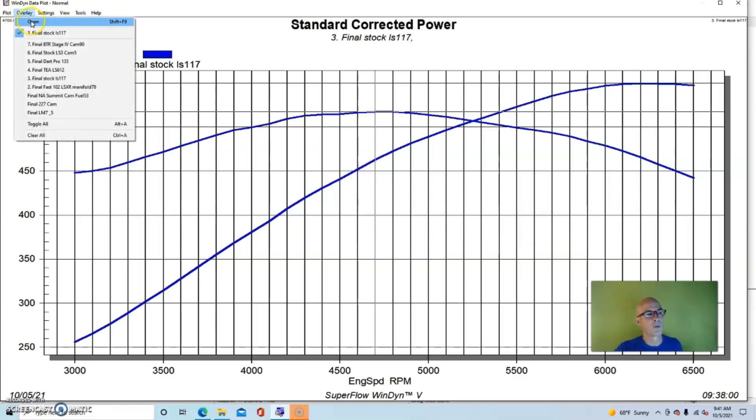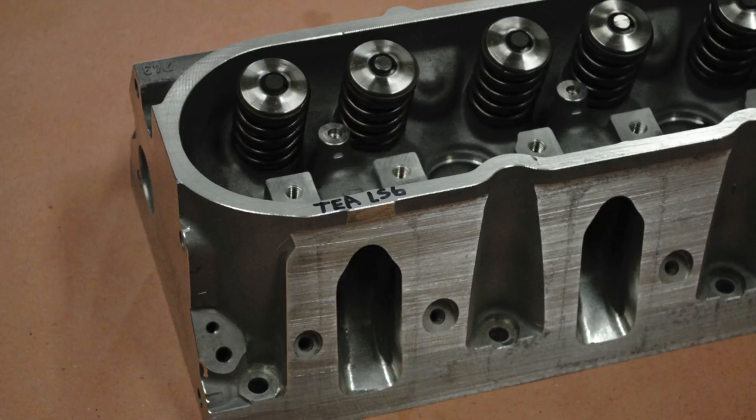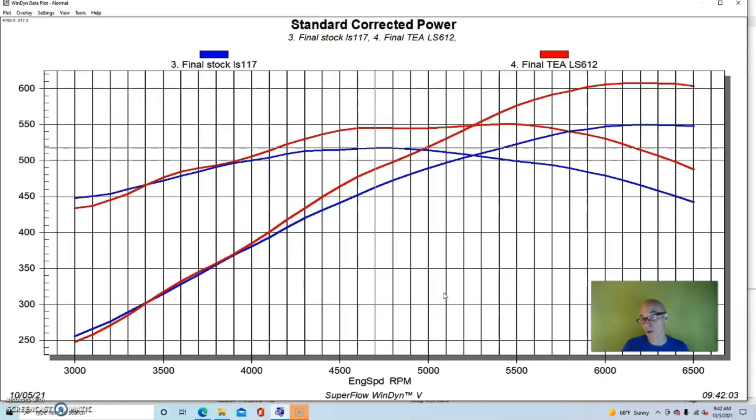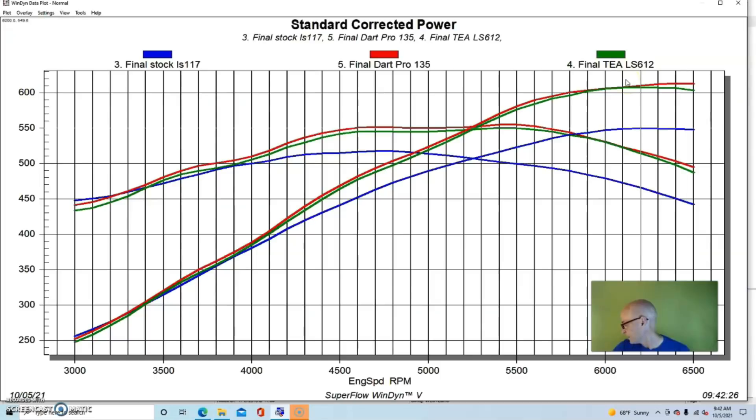We ran the 408 stroker first with a set of stock LS1 241 castings, and it produced 550 horsepower and 517 foot-pounds of torque. Then we installed a ported set of 243 heads — factory LS6 heads done by Total Engine Airflow — and the power output jumped to over 600 horsepower, a gain of about 57 horsepower. With the Dart Pro 1 heads it made 613 horsepower, a total gain of 63 horsepower. So with the right heads on the right combination, you can pick up 50 to 60 horsepower.